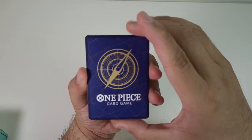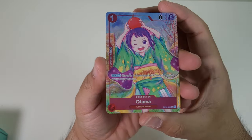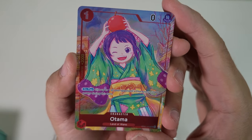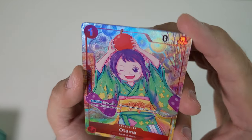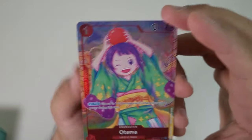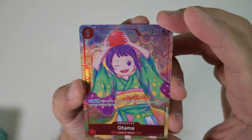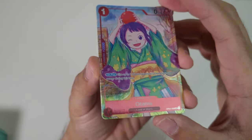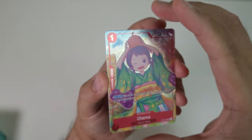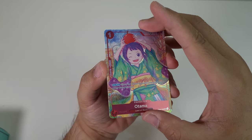Let's check out the promo cards starting with number one. We have an adorable Otama! It is textured — I don't know if you guys can see it, it's like little bubbles. Oh, it looks so awesome. The artwork in this One Piece card game is just nuts. If you are a fan of One Piece, we are eating well!